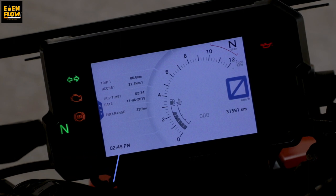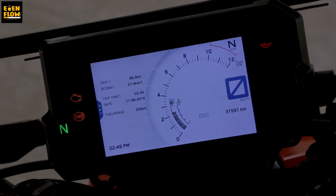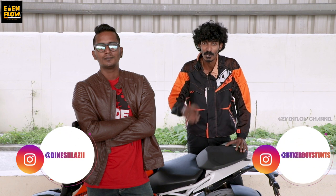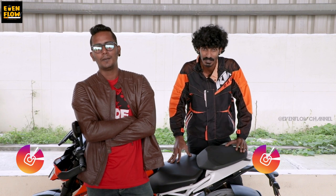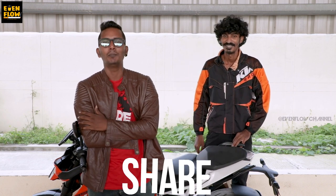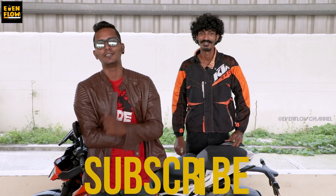This is the latest 2019 Duke TFT display system and there are many features. This is truly top-notch. If you are related to KTM or have any thoughts or comments, please leave them in the comment box and I will reply. Ride safe, see you on the same side — Evenflow Motors. Like, share, and share. See you soon. Ride safe.